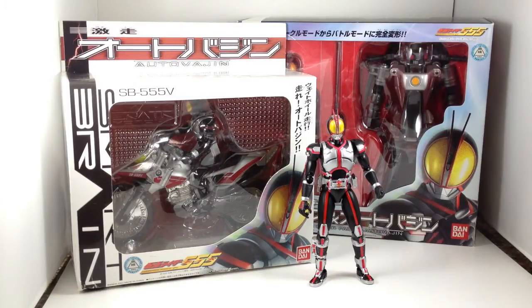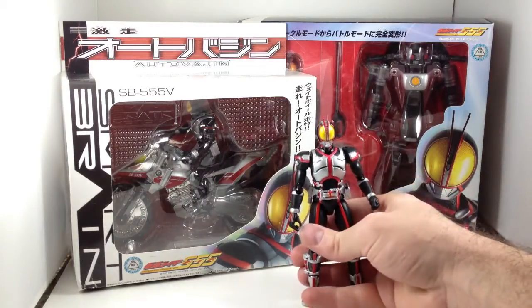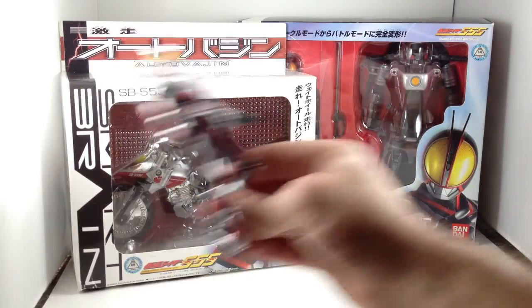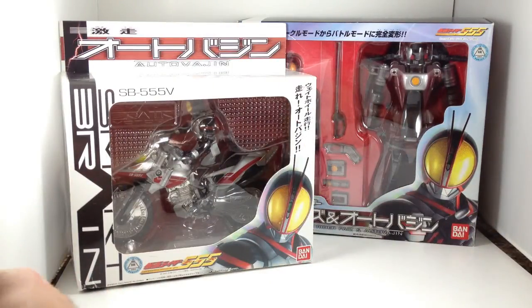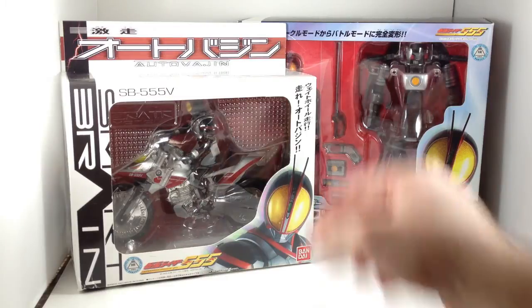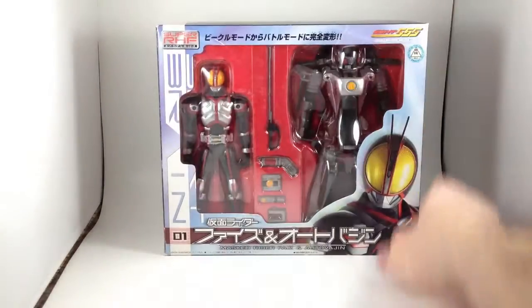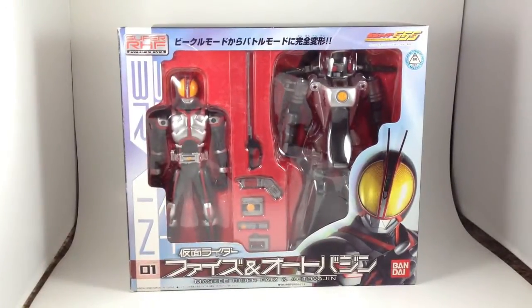So, further bike reviews — Kamen Rider Faiz. Faiz is another one that hasn't had an SH Figuarts release of his bike. So in an effort to find one that best matched the figure arts, which I recently got, I bought two bikes because I didn't know how big it was. This is the Super RHF Faiz and Auto Vagin.